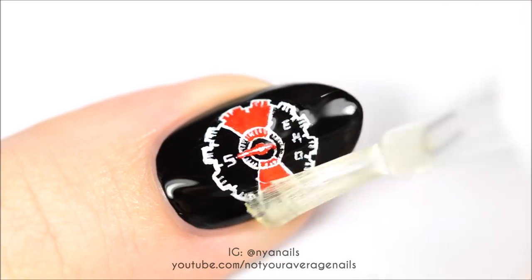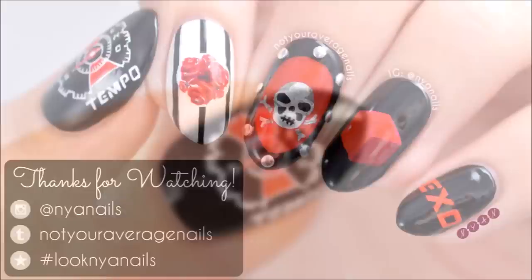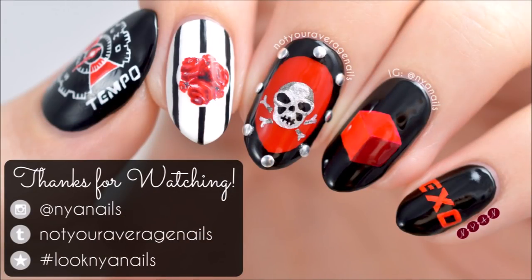Seal in your design with a topcoat and you're done! All the products used in this video will be listed in the description below. Thanks for watching!